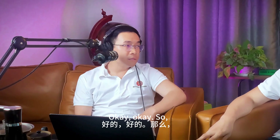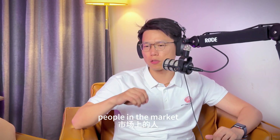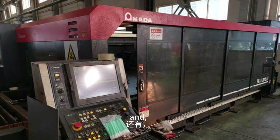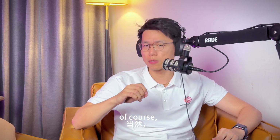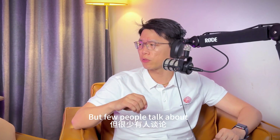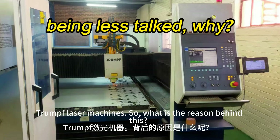So most companies are looking for a cost-effective and efficient alternative technology to reduce these high operating costs. I've heard that people in the market are talking about retrofitting Mazak laser machines and Bystronic laser cutting machines, but very few people talk about the Trumpf laser machine. So what is the reason behind it?